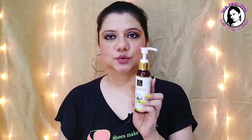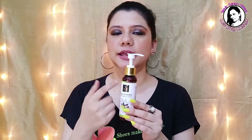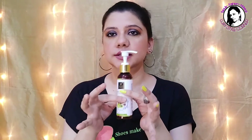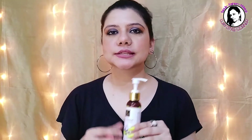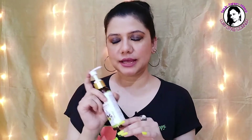Talking about packaging — it comes wrapped in plastic. You remove the plastic wrap and you can start using it. The bottle itself is plastic, but it's not flimsy; it's good quality material. The best thing about the packaging is that it comes with a pump, which makes it easy, neat, and hygienic. With the pump you can control exactly how many pumps of product you need — one, two, or three. Packaging-wise, it's good.